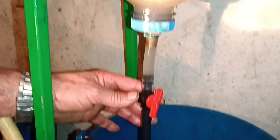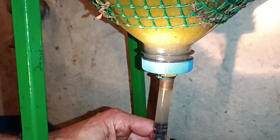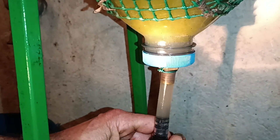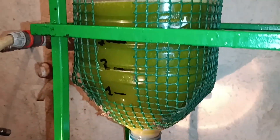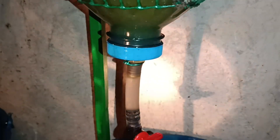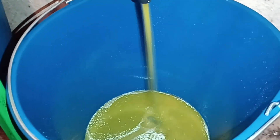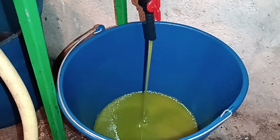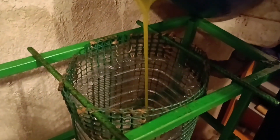Now the liquid that comes out is much cleaner — nothing like the dark one from before. When all the water is gone, we pour the clean oil into the final decanter. You can already see how the oil looks clearer and brighter, different color, cleaner texture. We transfer it carefully to another container so we can keep working on the first one again.